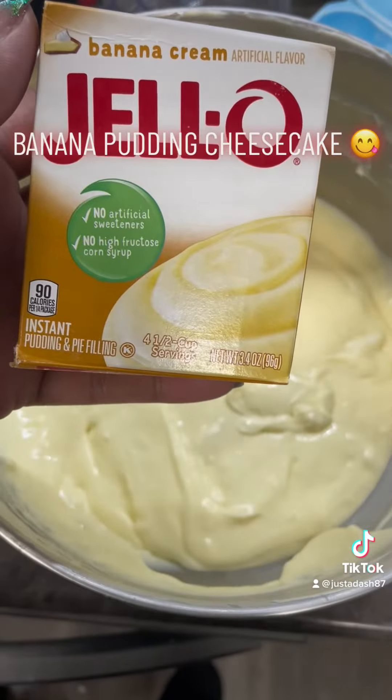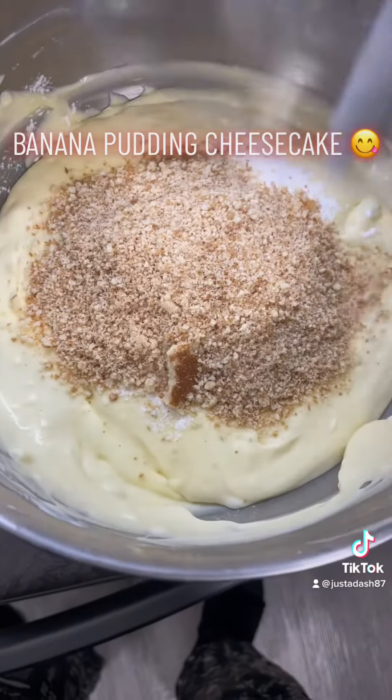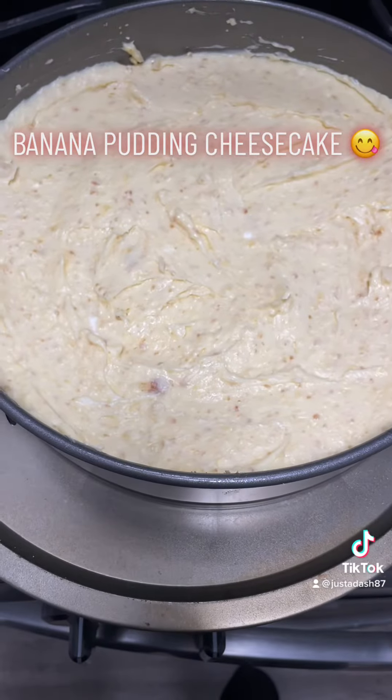We're going to add your eggs one at a time. Stir that all up, blend it. Now, one whole pack of banana cream cheese pudding and then those crumbled vanilla wafers that you crumbled. Stir that all up, and bam, that's your cheesecake.